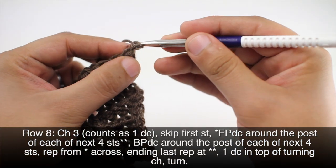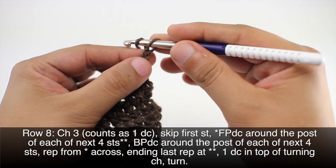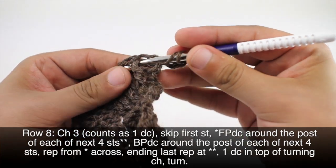Row eight: we're going to repeat row one one last time. So we will chain three and we're going to do our front post double crochets.